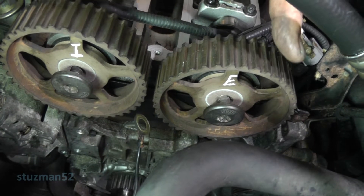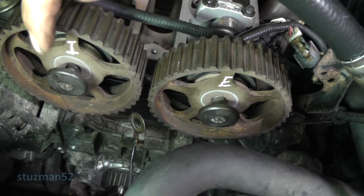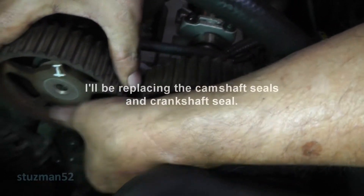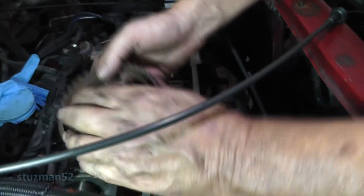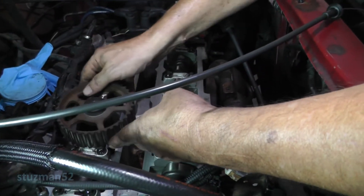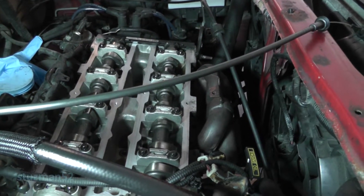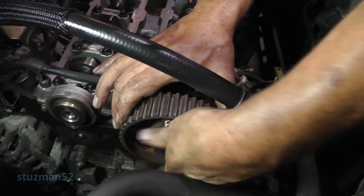These camshaft sprockets look the same, but don't assume anything — I've marked this one I for intake and E for exhaust. Now I'm going to take these sprockets off just to look at the camshaft seals. Let me lay this one over here and pull the exhaust camshaft sprocket off.